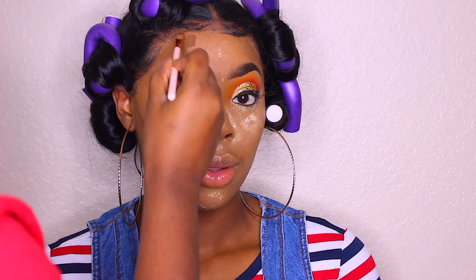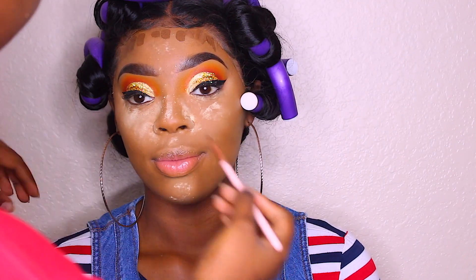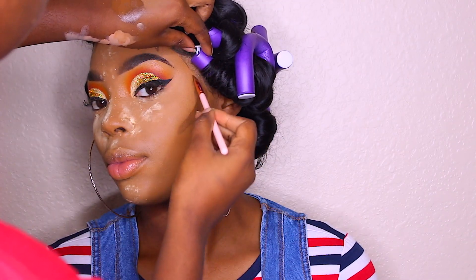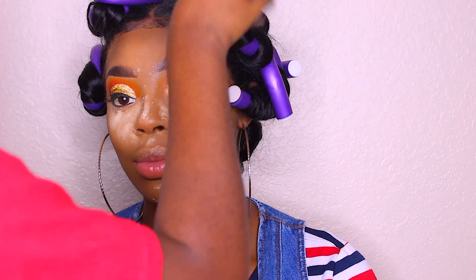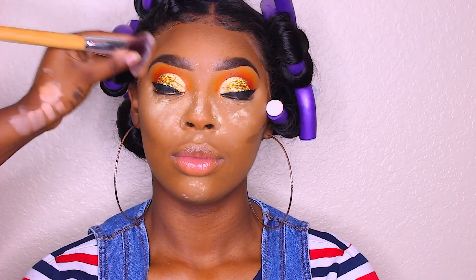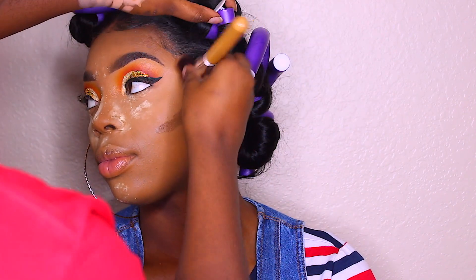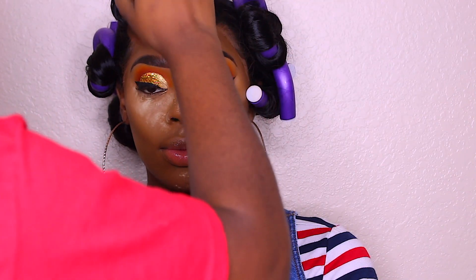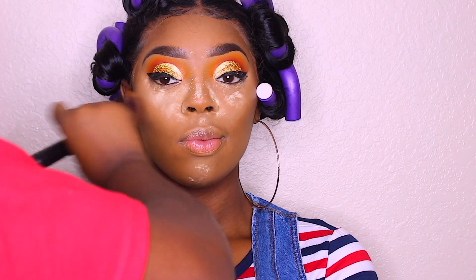Now I'm going back in to contour her face. I'm using the Maybelline foundation in shade Mocha — not Cappuccino — just going in and blending that contour, then going back with my foundation brush to blend everything out.